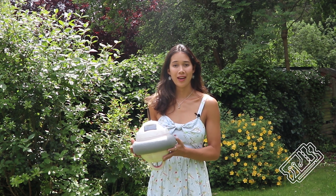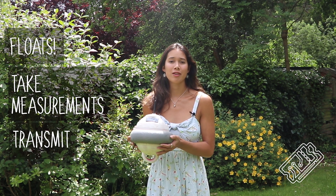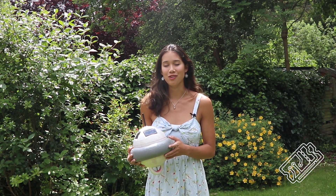Although our smart buoy prototype does work on a fundamental level — it floats, takes measurements and is able to transmit them — there are lots of things we'd change if we were doing this project again or making a second version. Hindsight is a beautiful thing.